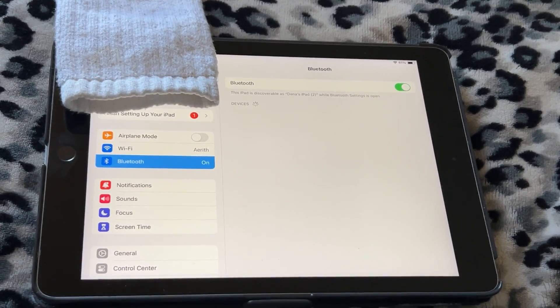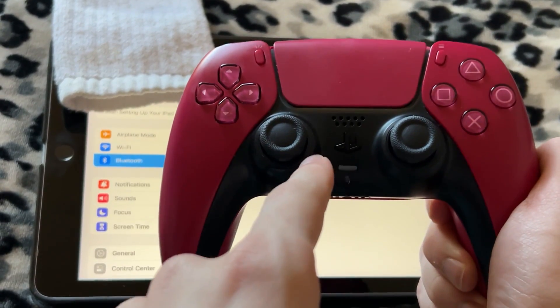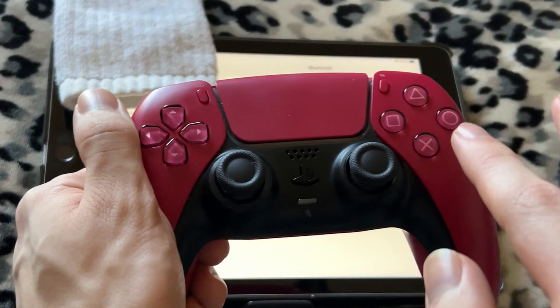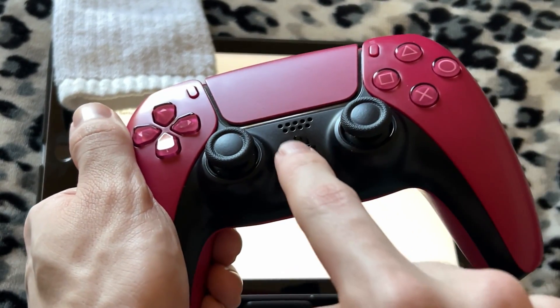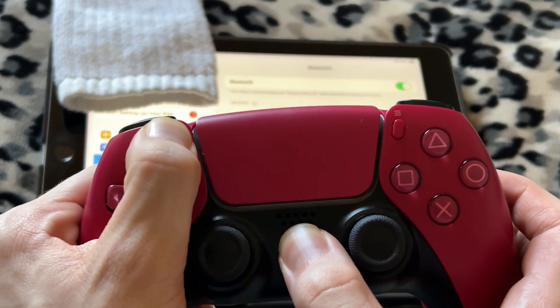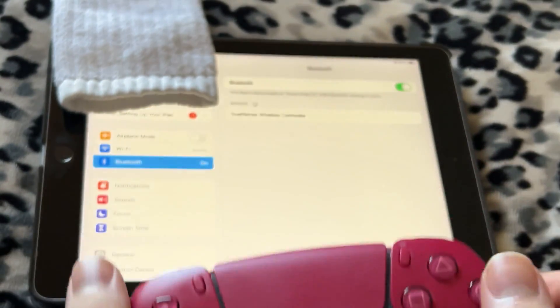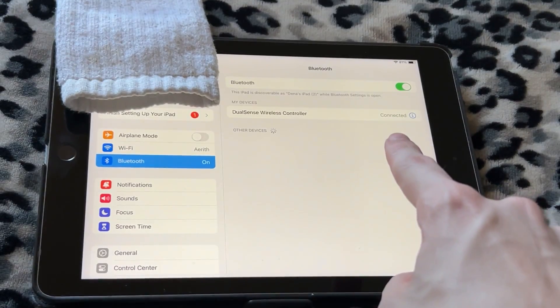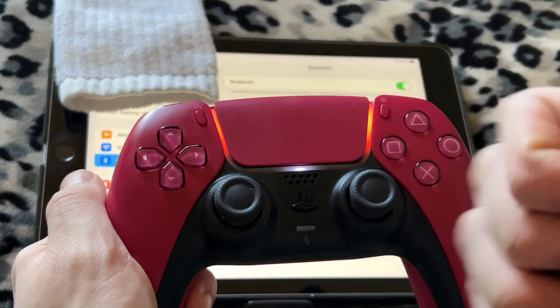One of the first things I want to show you is how to connect a controller. This is a PS5 DualSense controller. Every controller has different ways to pair with devices, but for a PS5 you want to hold the PlayStation button and the Share button at the same time. It should begin flashing — and right there, DualSense wireless controller. You can see it now says connected, and the controller is glowing red, so we're good to go.